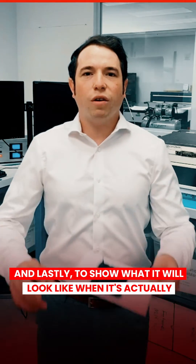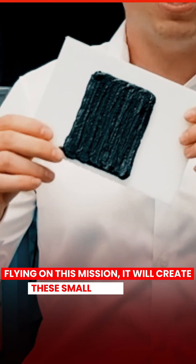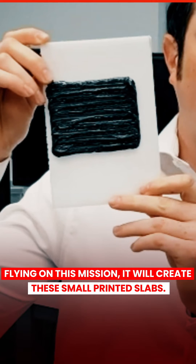And lastly, to show what it will look like when it's actually flying on this mission, it will create these small printed slabs.